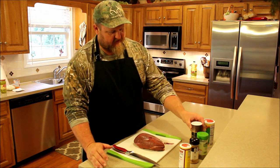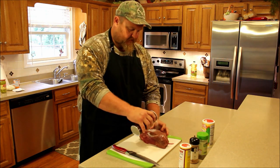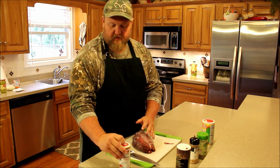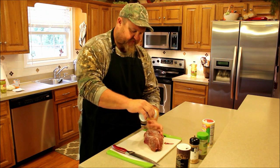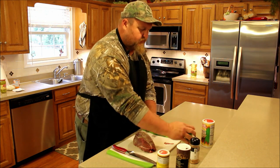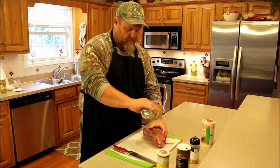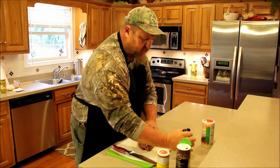The first step is to season it up. I've seasoned it fairly liberally — this is a big piece of meat. I like to use salt, a little Cavendish Greek seasoning. I use that on just about all of my venison; it's a good all-around blend. A little black pepper and a little bit of garlic powder.